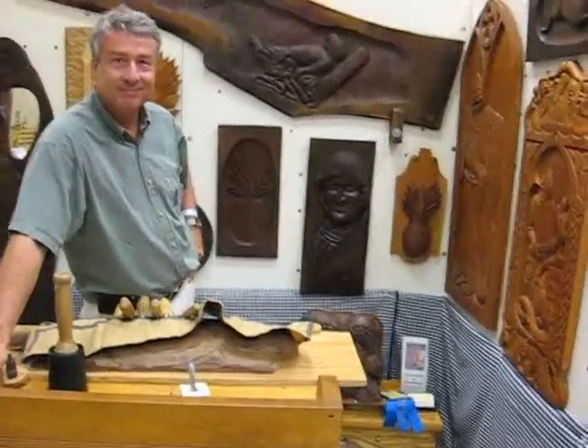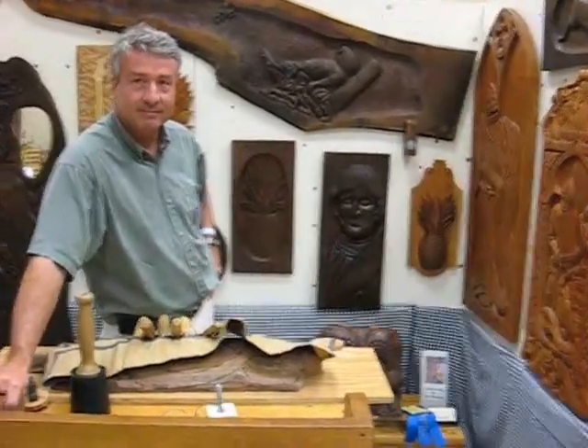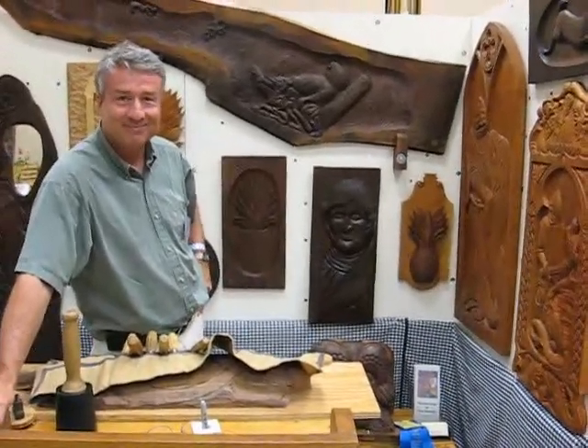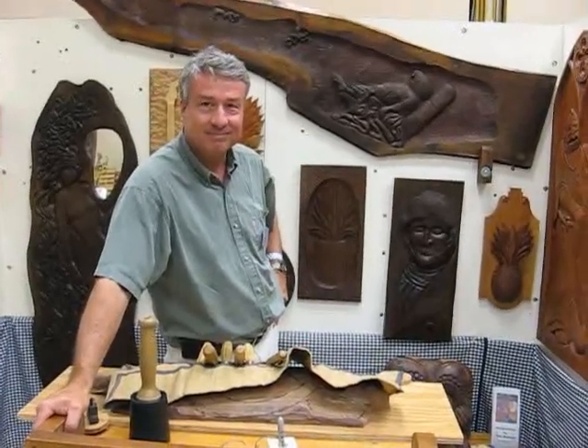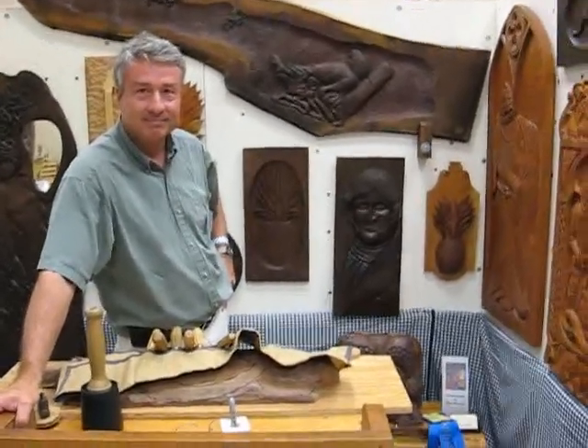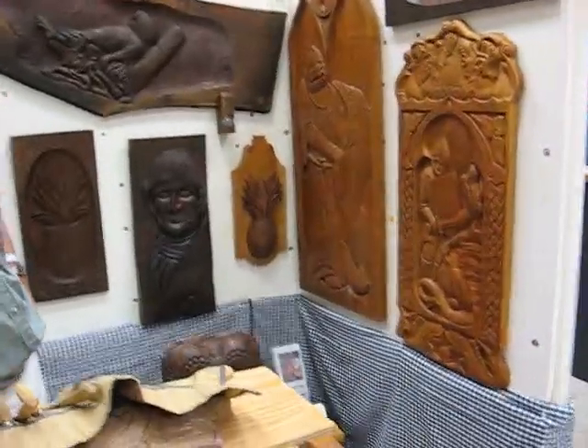Hi folks, we're back at the Lancaster County Wood Carving Show in Lancaster, PA, 2010. It's June the 5th or 6th, it's Sunday. Some of you remember Tom from last year — he did the pineapples — and he's going to explain some of the work he's doing today in relief carving for those of you that like to do relief.